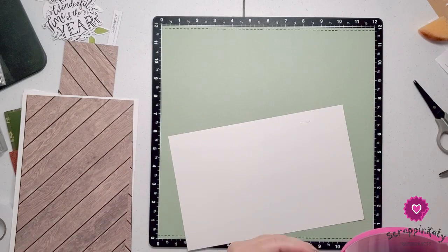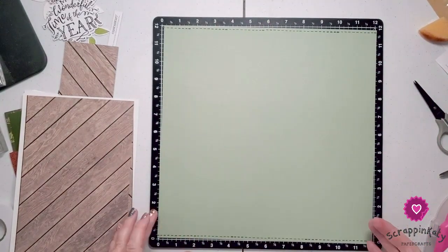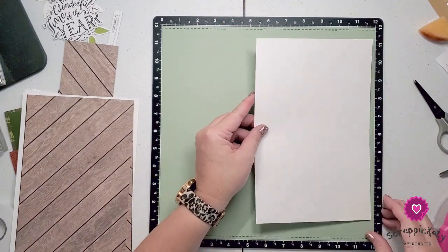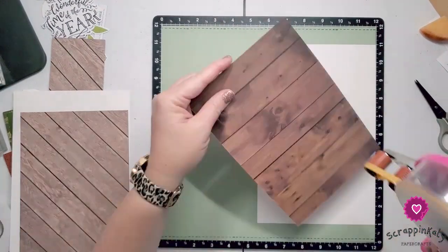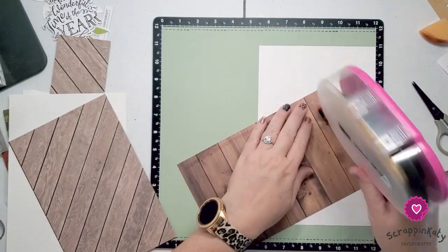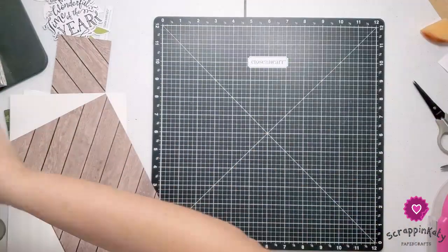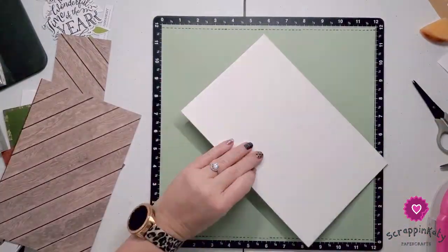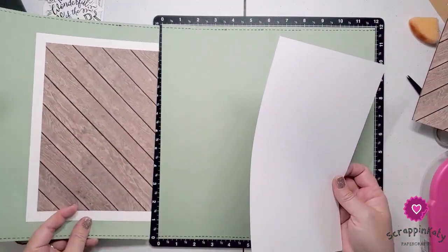So I thought I would share some older videos. This is a two-page layout from one of the album retreats, actually from a couple of years ago. If you aren't familiar with our album retreats, we have them twice a year. They are virtual. You purchase the entire kit, you get exclusive stamp sets, and you get pre-cut layout kits — that's what makes this layout come together so quickly.